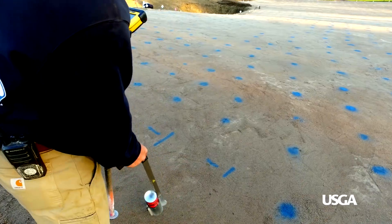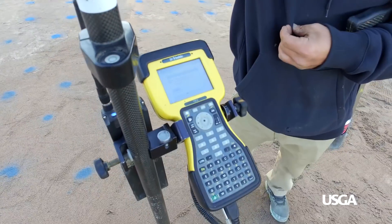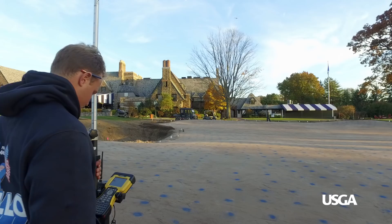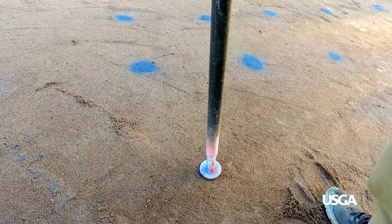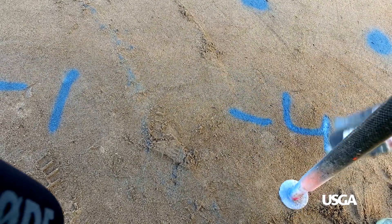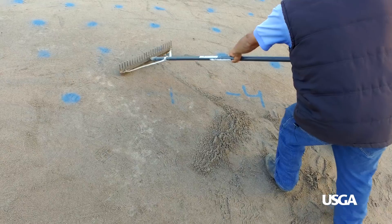We then do what we call the strike-off — we have to get the green back precise. We use a surveying instrument called a robotic total station. That station has the data from the scans downloaded into it and a little computer that tells us cut or fill. We're actually getting these greens back to 0.005 thousandths of a surveying foot.